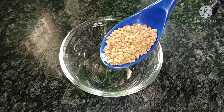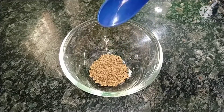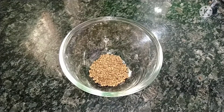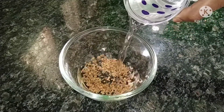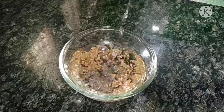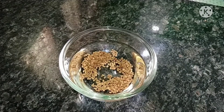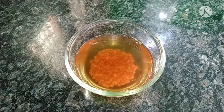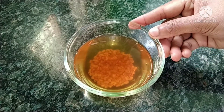Take a bowl and add 1 tablespoon of menthi. Then add 1 glass of water. We will change the water in the morning. Menthi water is very easy to use and there will be a lot of benefits from it.